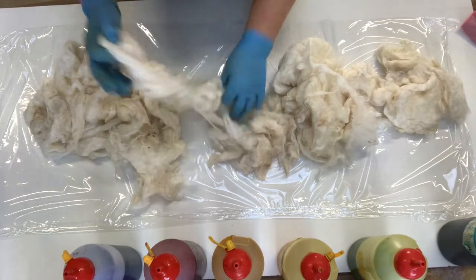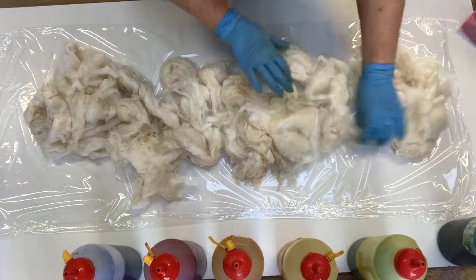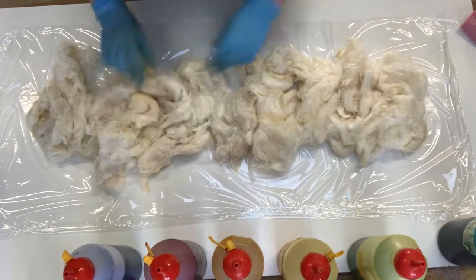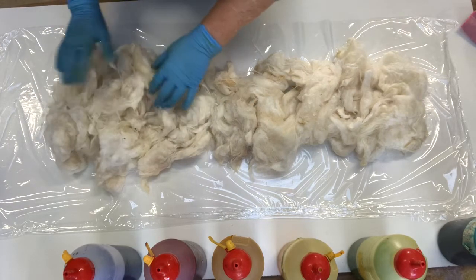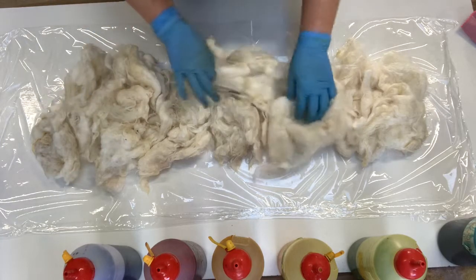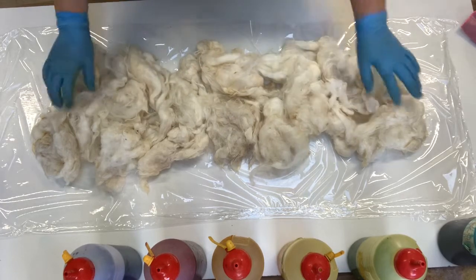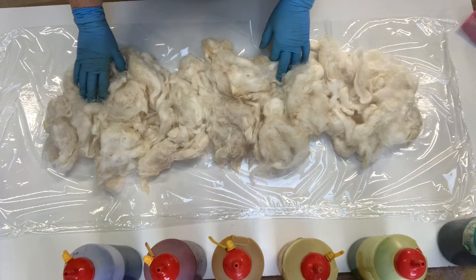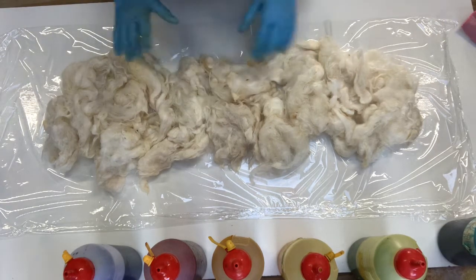We're going to dye these. I've laid a bit of palette wrapping because I'm going to wrap it up in that instead of a plastic bag or anything. You can also do this in one of those flat under-bed containers — they're pretty good. In the summertime I would normally put it in one of those and leave it outside in the sunshine. But because it's quite cold here at the moment, in the middle of winter — it was 1.4 degrees this morning and now it's about 15 degrees.